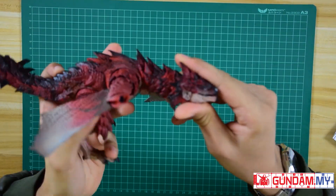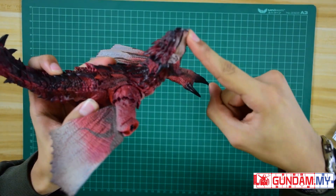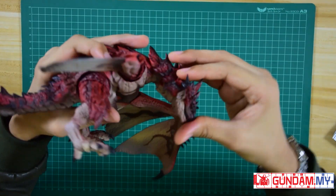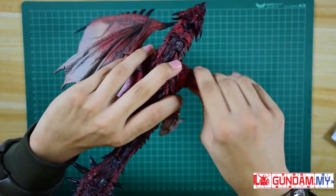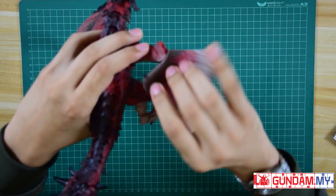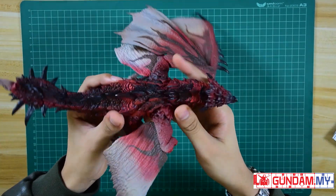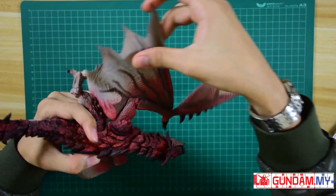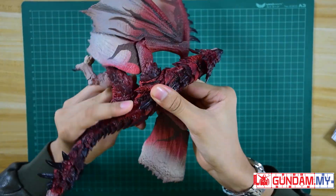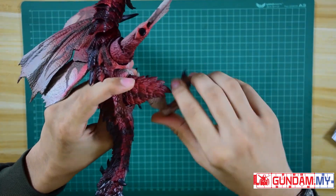Now it's time to test the movement for the Ratlos. The head can move 360 degrees and each part of the head can be moved, but not at a very extreme angle. Every part of the Ratlos's body has ball-socketed joints. The wings can actually move 360 degrees, but when the wings are attached, doing a full 360 rotation will cause them to pop off. The wings themselves also offer some movement, though some parts are fixed.